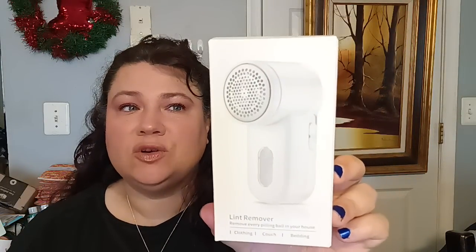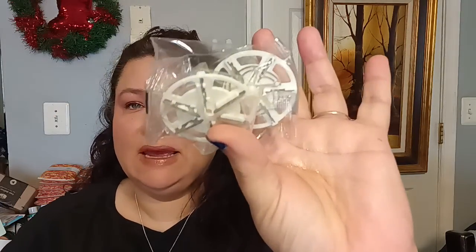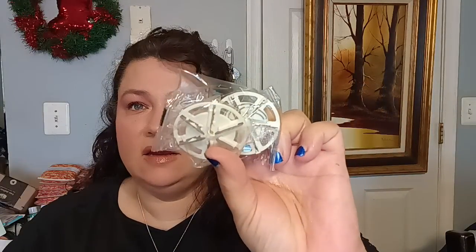I got a lint remover — it says 'remove every pilling ball in your house.' I got it with two extra blades. This is great for sweaters when you start getting those little fuzzies. I have a cardigan I wear almost every day and it's got fuzzies all over it, so I really needed this. I've used a similar product before and they work great. So you pull it all out — here's your cleaning brush, and here are the two extra blades for when they become dull.